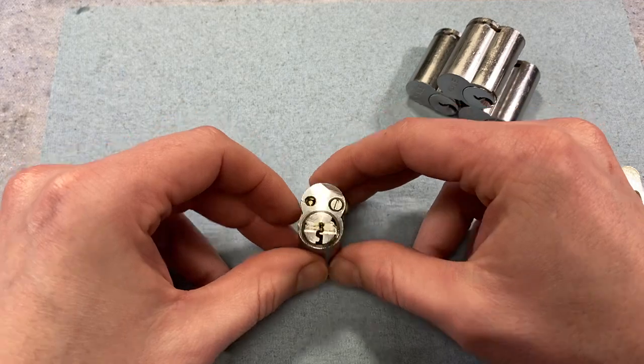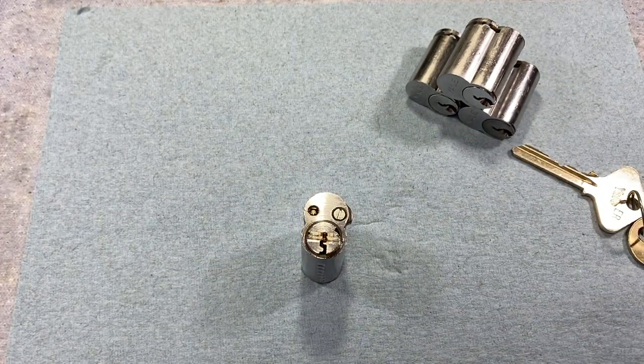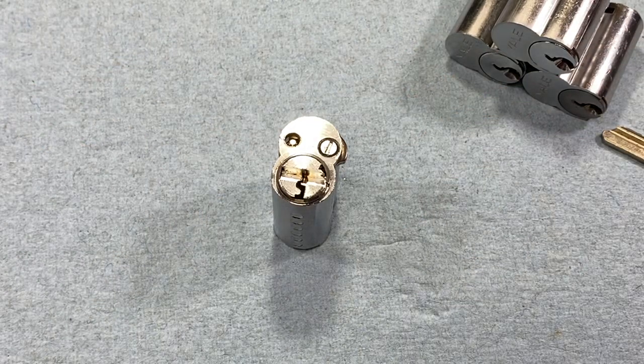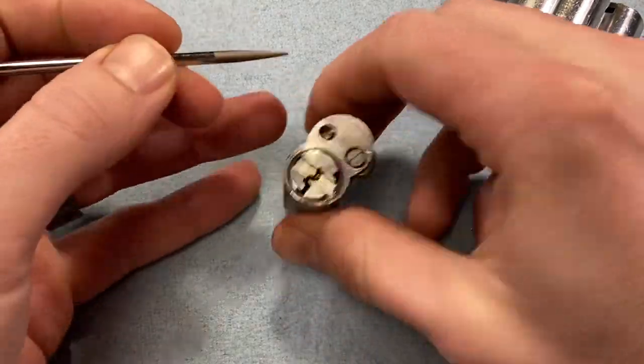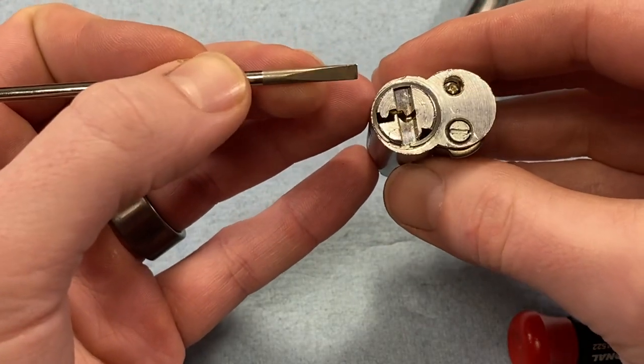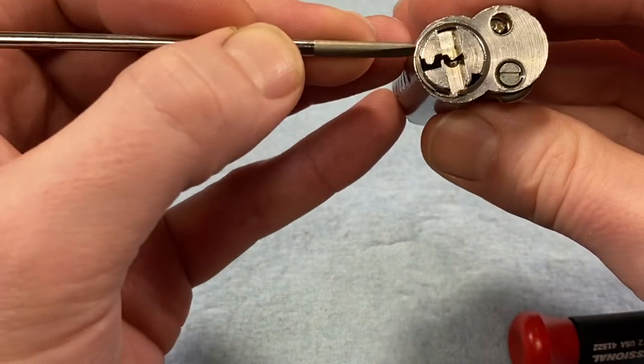Now I'll start servicing. These are unique because they use a clip on the rear that is pretty much unlike anything else that anybody makes. Most clips are about 180 degrees, but this one is almost the entire circumference of the plug.